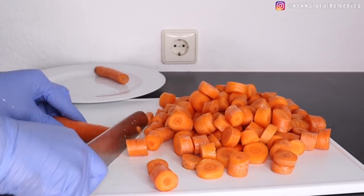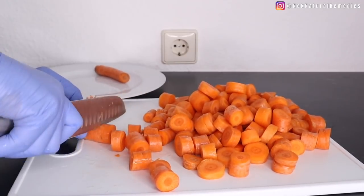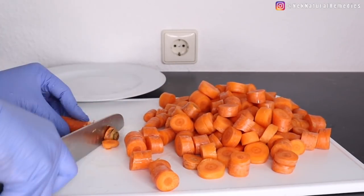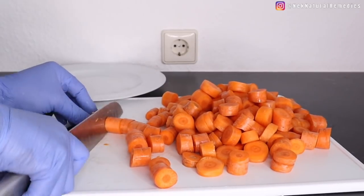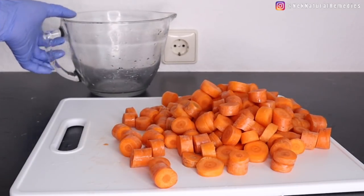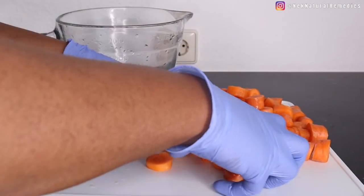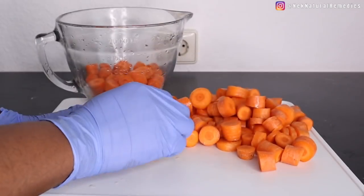Outside of being good for eyes, carrots are also a weight-loss friendly food and have been linked to lower cholesterol levels and improved general health. You can use this quantity of carrots, or any quantity you have. Eating lots of carrots will help to clean and detox your eyes. Wash, cut, and set aside for the next ingredient.